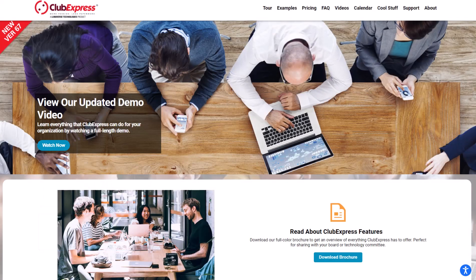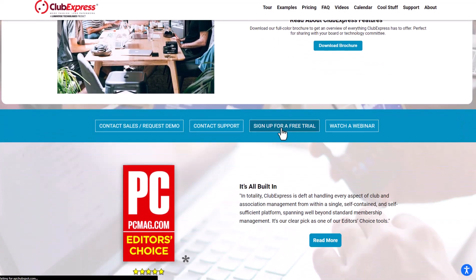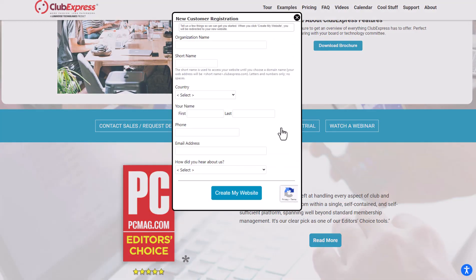The first step to creating your new website with Club Express is to set up an account. Go to clubexpress.com and click Sign Up for a Free Trial. We'll collect a few pieces of information from you, then take you to your new website. Enter your organization's name, then choose your short name. Your short name is used to access your website until you choose a domain name, and is usually an abbreviation of your club name or club initials. You can change your short name later. Fill in the rest of the fields, then click Create My Website.